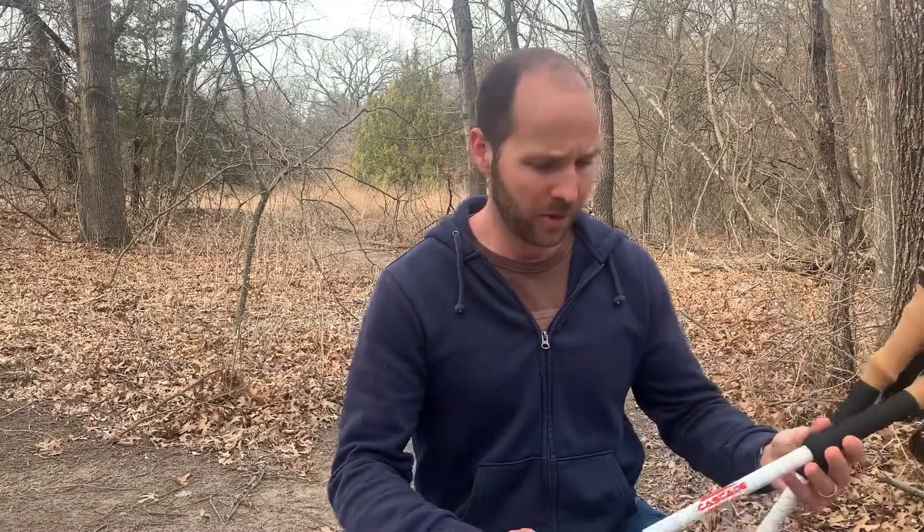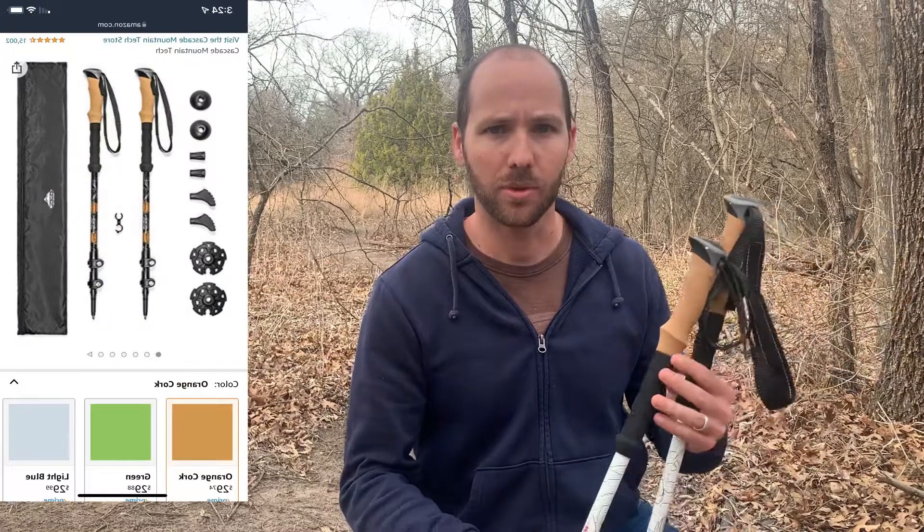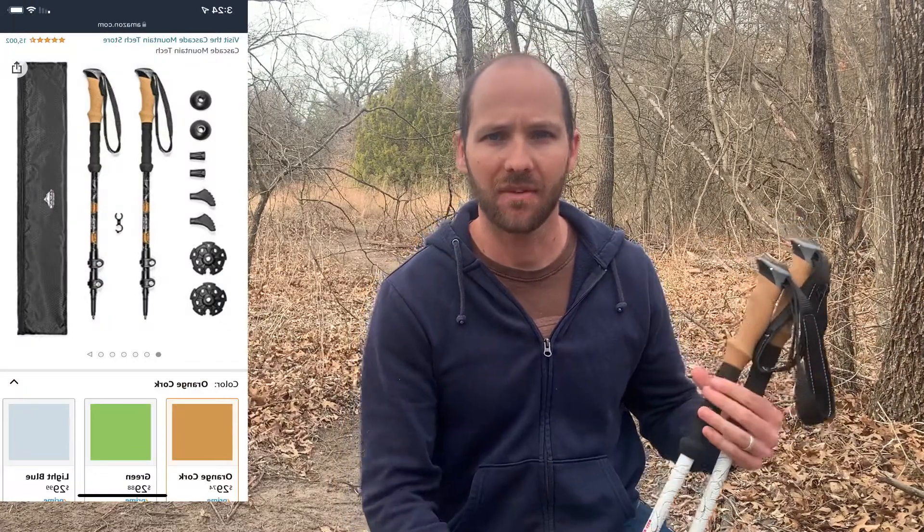What's up guys, Benji here with Hiking with the Buseys. Today I'm going to be reviewing these Cascade Mountain trekking poles. You can get them on Amazon right now for about $30, and we've used them for about three months, probably gone maybe a hundred miles with them, and so far they seem really good quality.